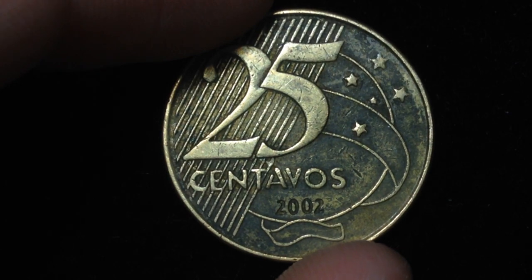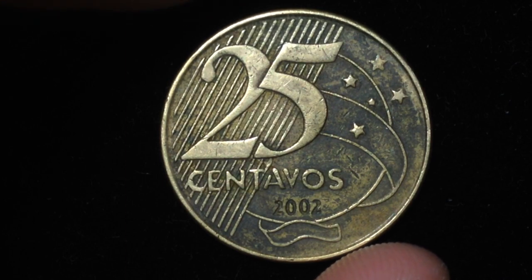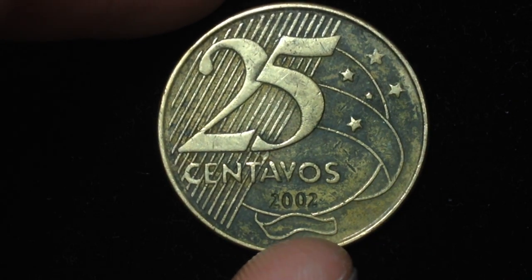This particular coin was made in 2002, with mintages in 2002 of around 100 million 96 thousand — relatively high. As I said, this was made from 1998 all the way up until today, with mintages ranging from around 90 million to 140 million, so it's a very popular coin.